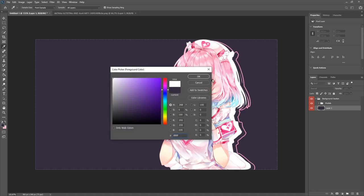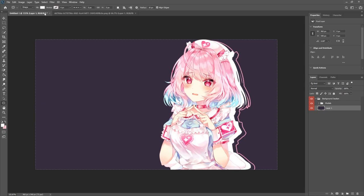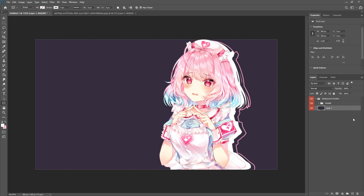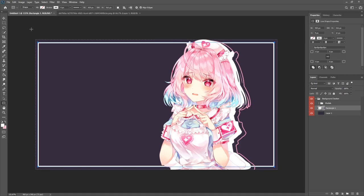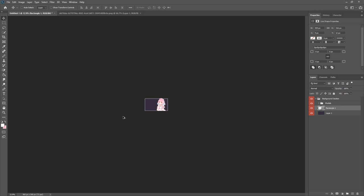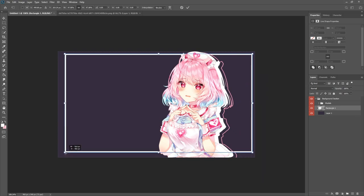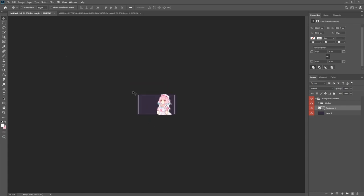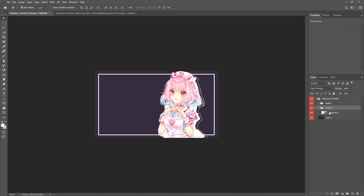Swap the foreground color to white and go to the rectangle tool. Make sure stroke is on, fill is transparent, and it's set to solid line. Drag a rectangle across the canvas — four pixels may not be enough, but adjust until the corners are visible even at a zoomed-out size, with some space between the white outline and the edge of the image. Put this in its own group called 'white decor,' since it will sit on top of everything else in the background.